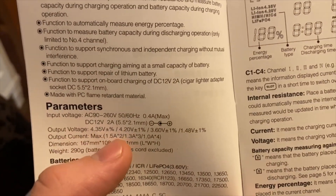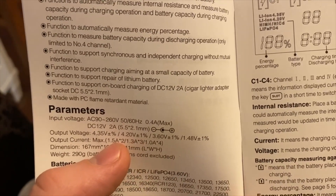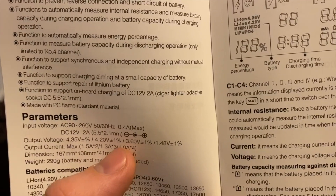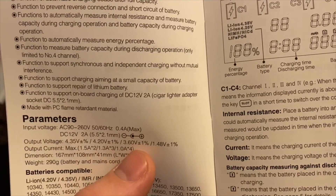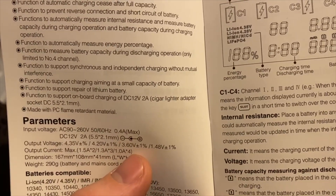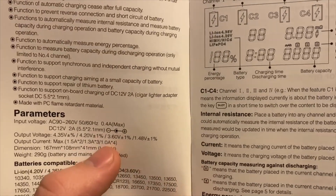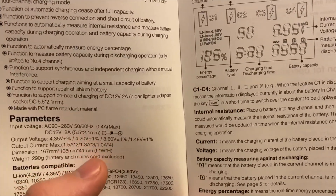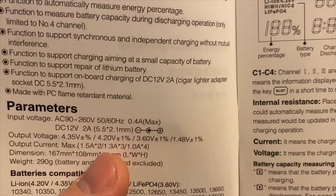One important thing to note: when you have two batteries you can charge at a maximum of 1.5 amps each. With three batteries you can only charge at 1.3 amps each. With four batteries you'll only get 1.8 amps shared across all slots. This is common with a lot of chargers, basically because otherwise the charger would have to be bigger to draw more power and manage more heat. I don't really mind this, but it's something to keep in mind.